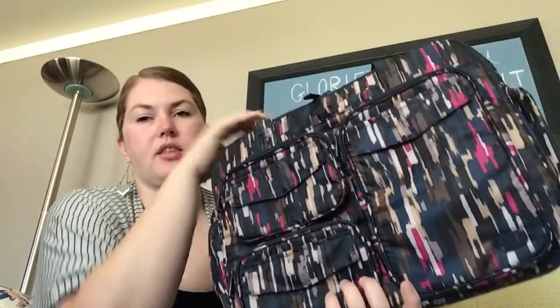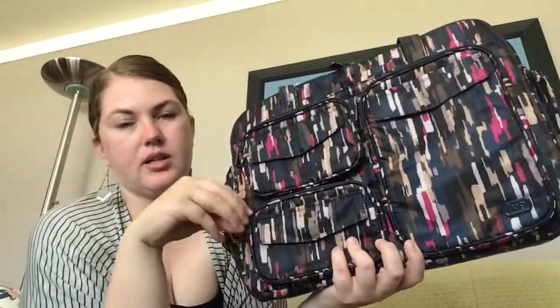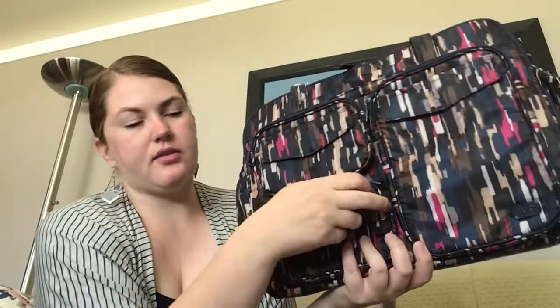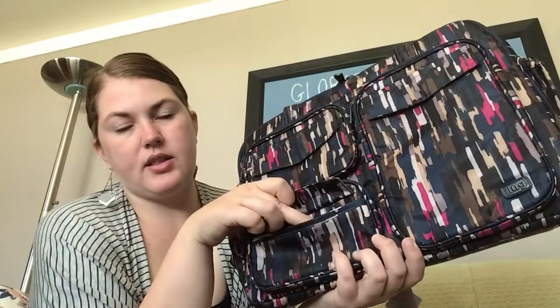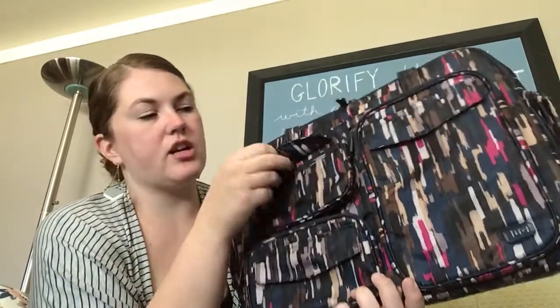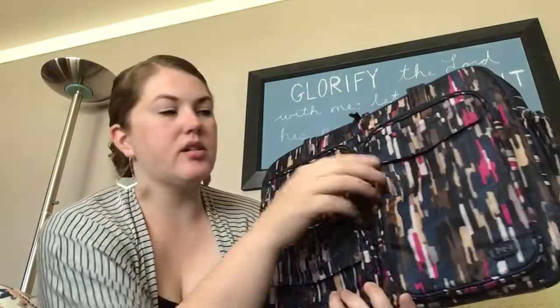On the front, you've got the three pockets — these two little ones with the blue lining on the front. All of the pockets also have this little magnet closure here, which I usually use for my ID or just a little bit of cash here and there.